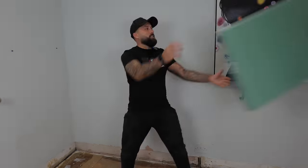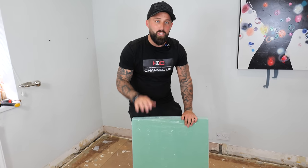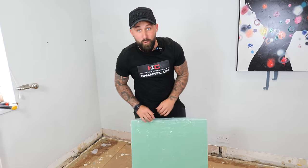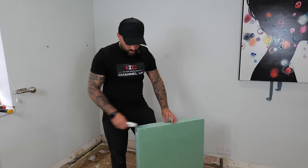What type of underlay? We're going to be using fibreboard because this is for timber floors and it actually helps take imperfections out of the floor. If you have a concrete floor you need to use one with a moisture barrier.